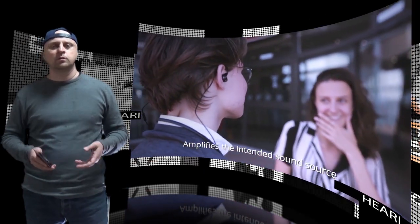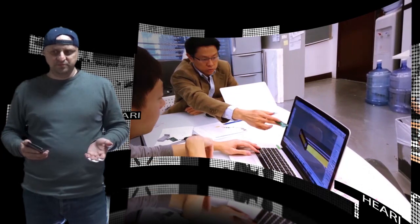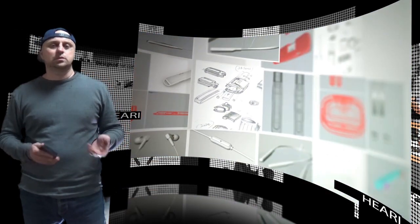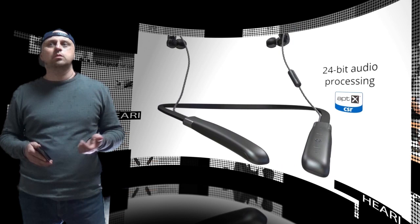The high-end version of Hari adopts a hybrid technology combining one dynamic driver and one balanced armature driver. The balanced armature handles high-frequency audio while the dynamic driver handles low-frequency audio, offering true reference quality sound.